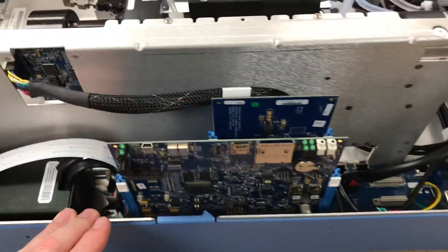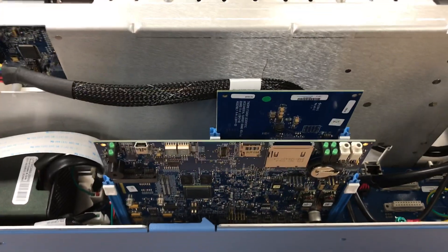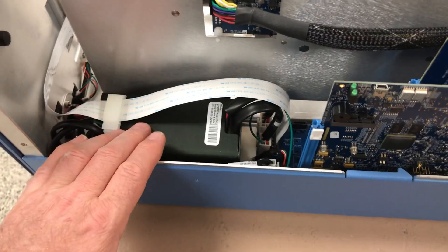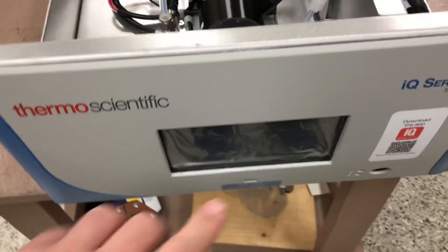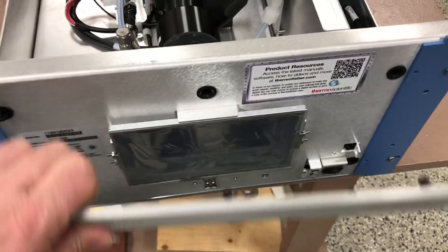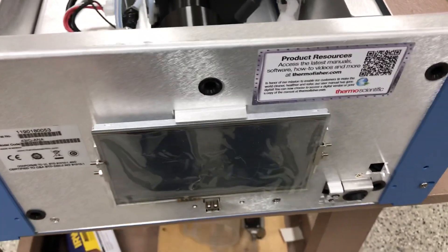The motherboard assembly has been redone, with a different CPU port assembly as well. The power supply is also a bit different from the i-series. There are lots of changes on the electronics. Back around to the front — one last thing: to service the display, you can simply pull the front panel off this analyzer for easy access to the display if you need to service it.